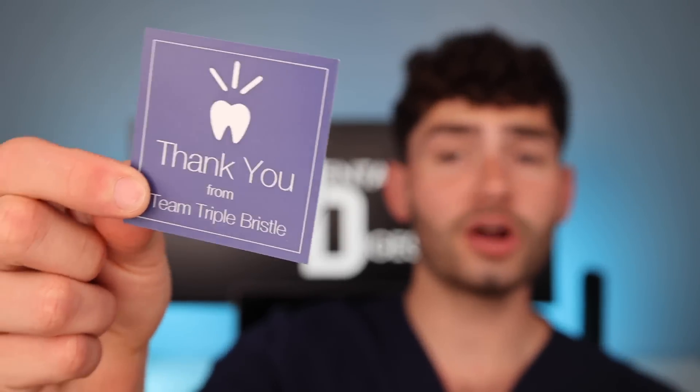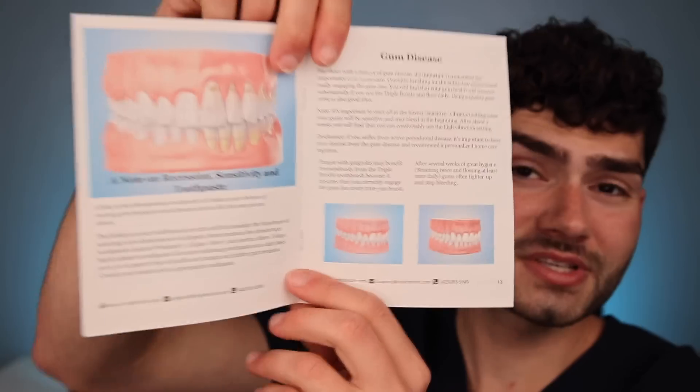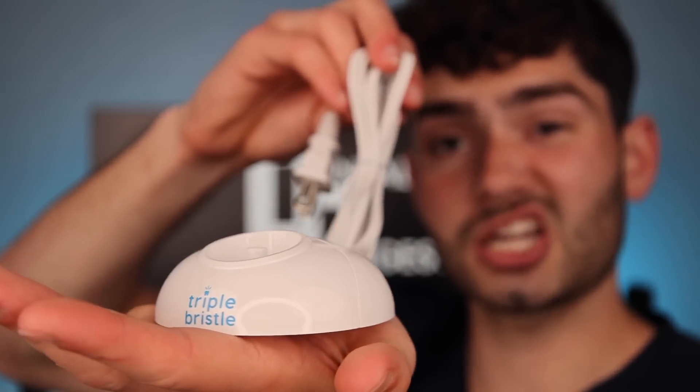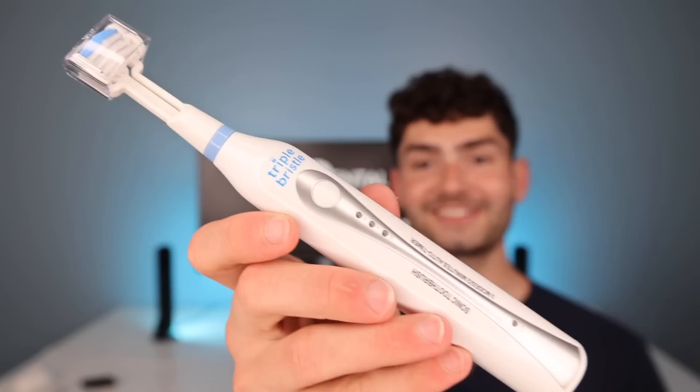It comes with a thank you card, a brochure on how to use the toothbrush, a comprehensive user manual with some pretty helpful information on gum disease, a bristle head replacement guide, a tongue scraper, a stand that looks very basic and kind of chunky, one replacement bristle head, and the toothbrush.